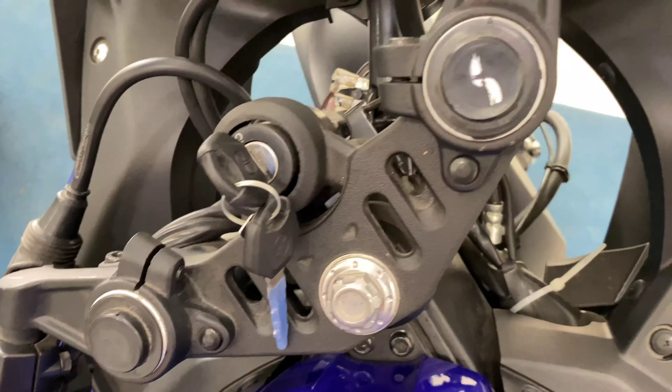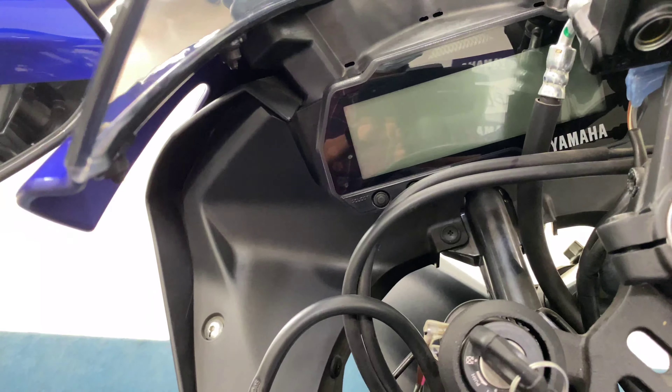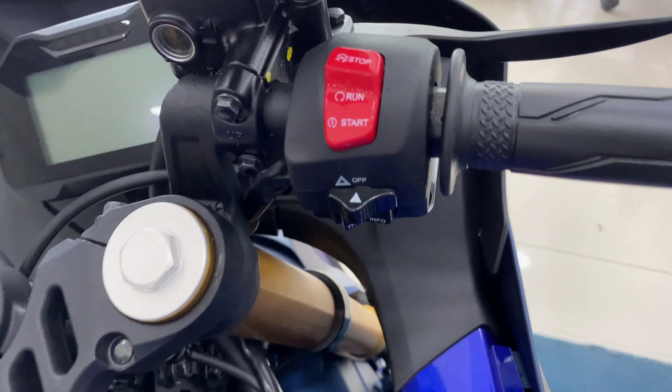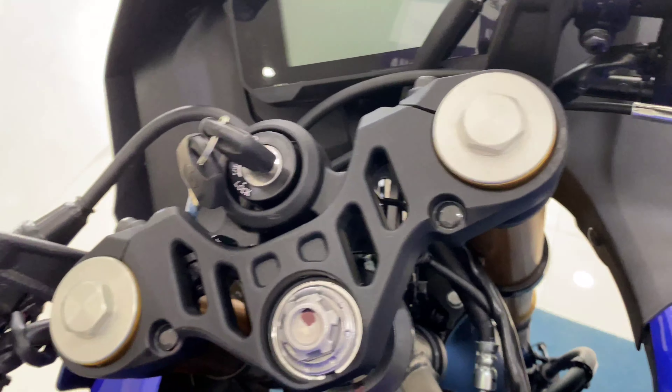For rear suspension, the V4 gets a link-type monocross, whereas the V3 has a standard monocross setup.